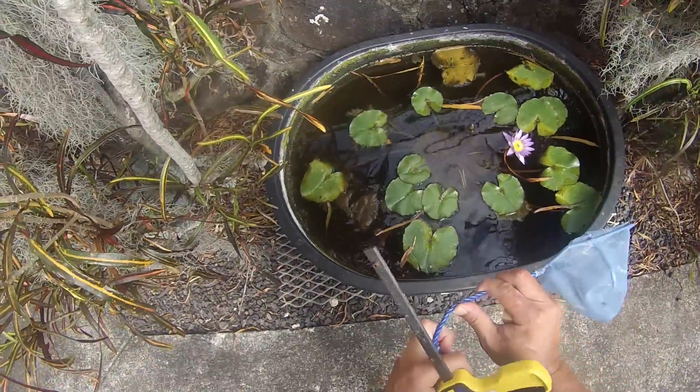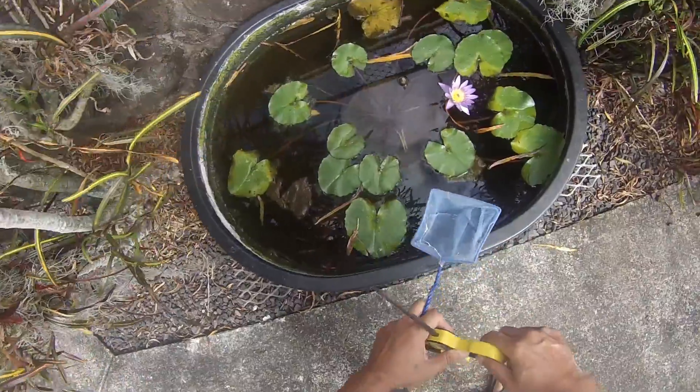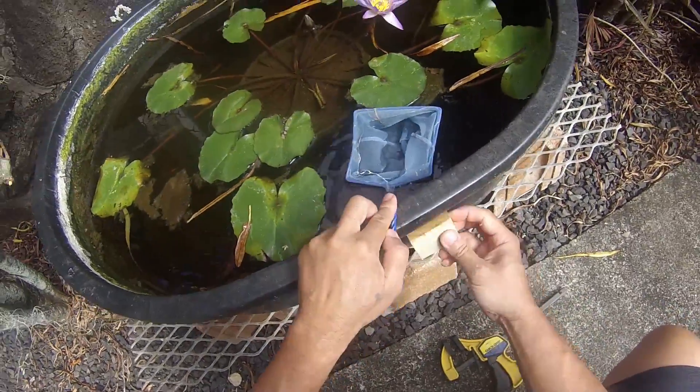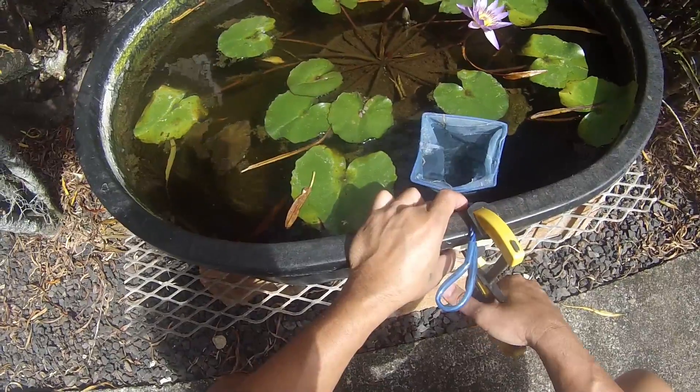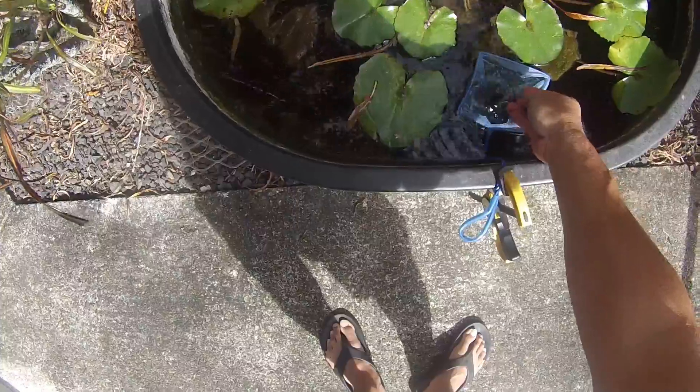The water level is low in this tub, so I'm going to have to bend the net. I insert the small piece of wood under the lip of the tub and fasten the net to the edge of the tub, then add some rocks.